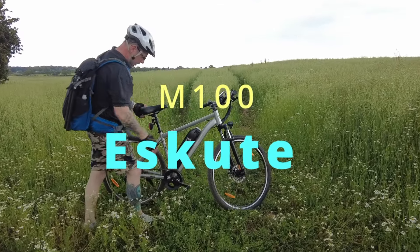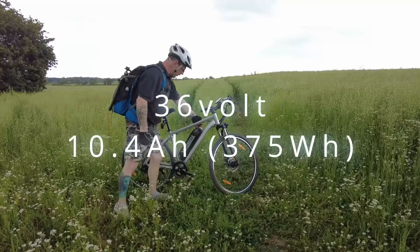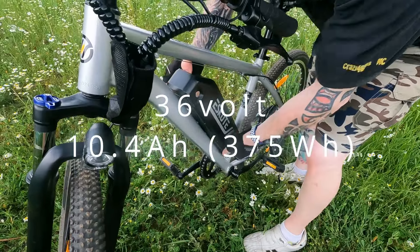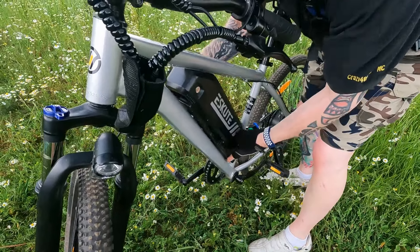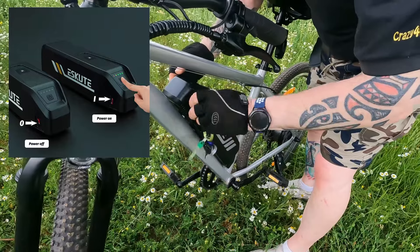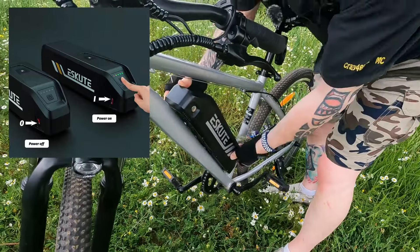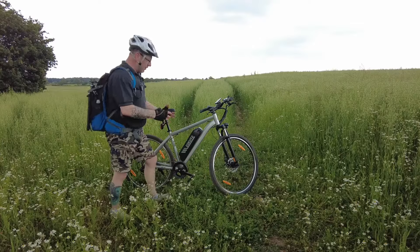This is the M100 from Escute. It's got a 36 volt battery. The battery locks on the side — there's a key that goes in and you actually lock the battery on, and when you unlock it you can pull it off. There's also a switch on the side which is a safety switch; you can cut all the power so when you leave the battery at home you know it's completely dead. It comes with a charger and there are little lights on top that tell you how much power is in it.